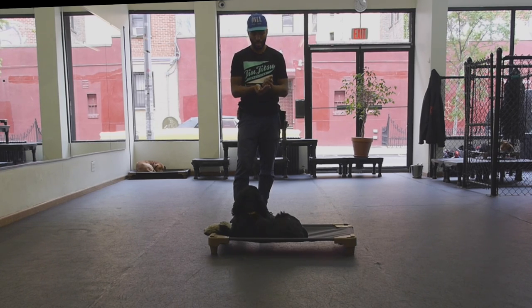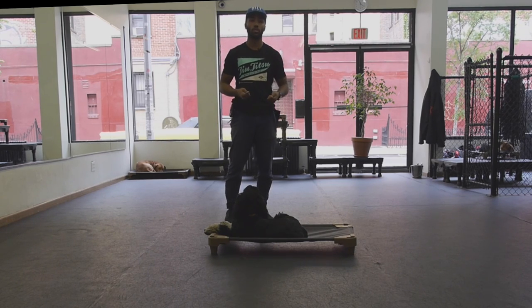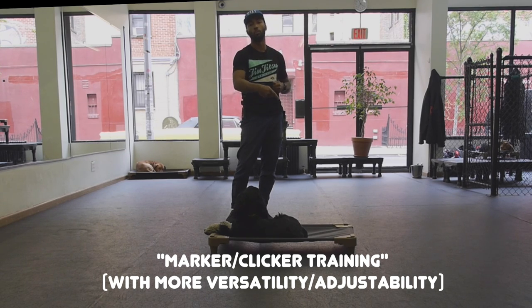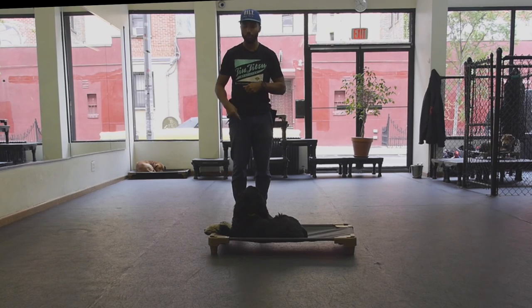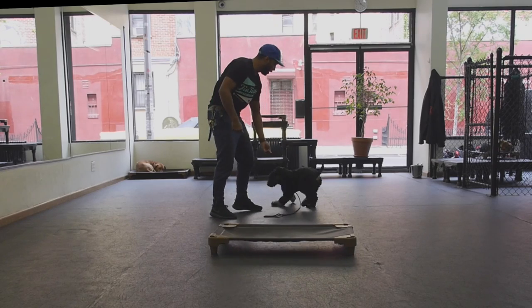Without the remote collar, there are important things for you to see. First, the dog can already do these things. There are three verbal markers we teach: 'good,' 'yes,' and 'nope.' We're primarily going to be working with 'good' and 'yes' for right now, and we'll use place as the introduction and go from there.